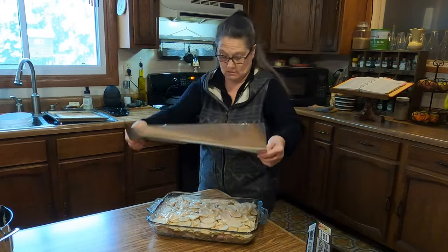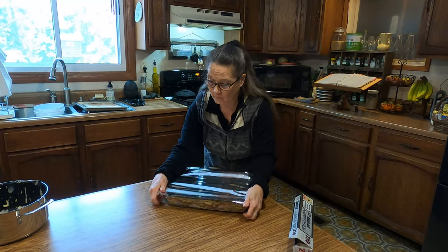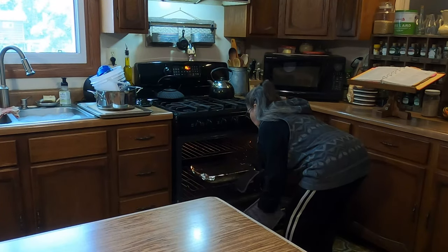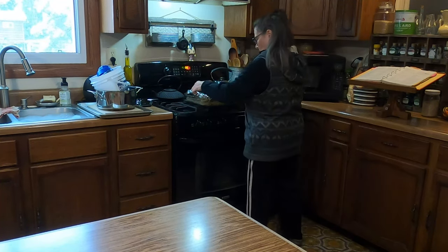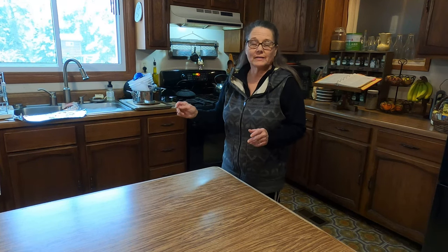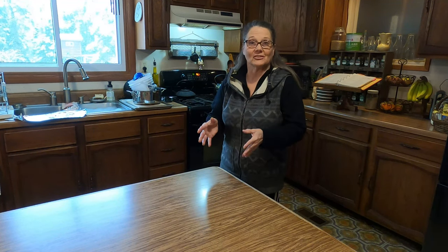If you happen to have a cover for your pan, wonderful. I'm going to pop this into the oven for 30 minutes, and once 30 minutes is up, I'm going to take the cover off and bake it for another 60 minutes. Being my potatoes were sliced so thinly, I'm only going to leave them in there for another hour. Now if your potato slices are a little bit thicker, you may want to bake them 70 minutes.